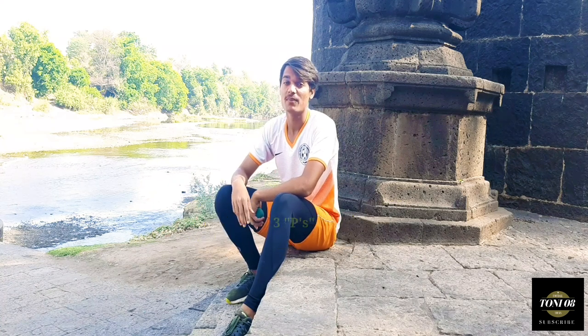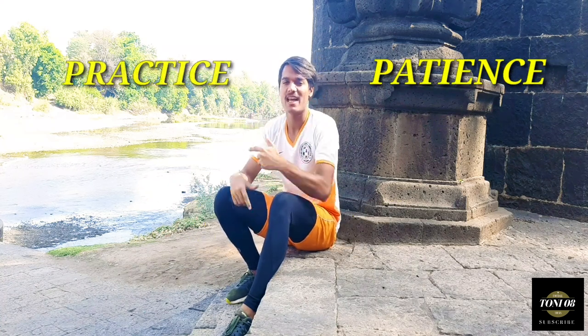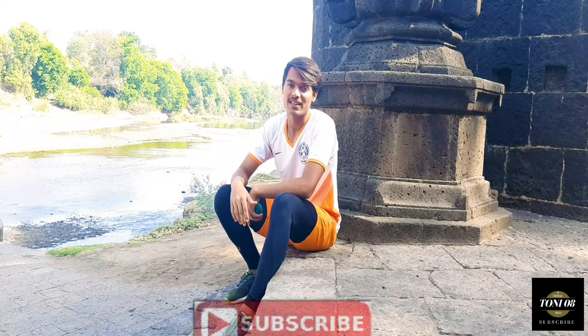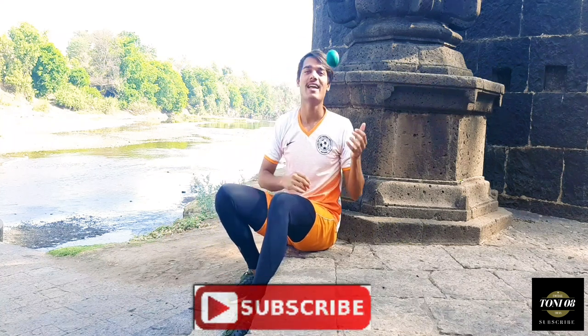Before we move into the video, you must remember 3 pieces which are patience, practice and perseverance. So now that you have memorized the 3 pieces, let's learn how to juggle a tennis ball.